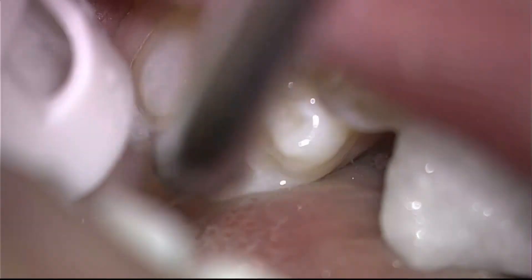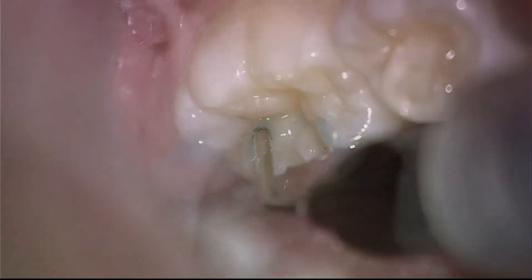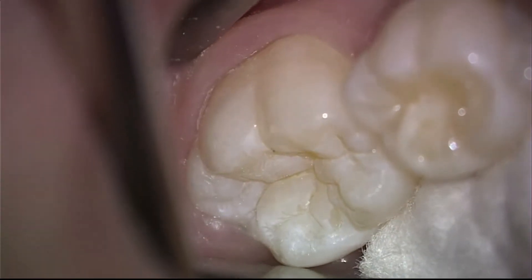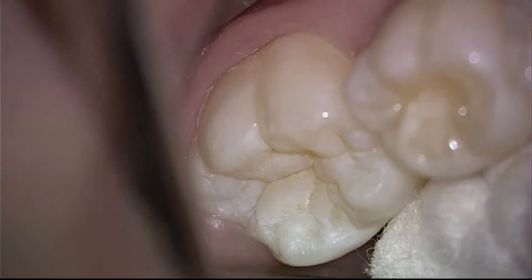So we will rinse this off and then begin the bonding process with a mild phosphoric acid. This opens up the small microtubules of the enamel. Now you can see a tooth that is incredibly well prepared for a permanent sealant — a super sealant.